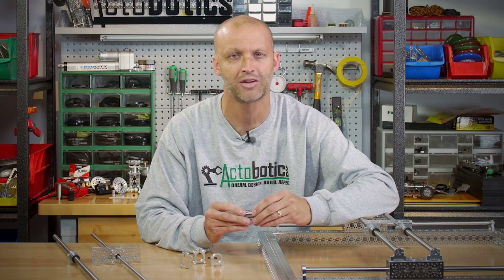Hey everybody, I'm Brian. I'm back at Servo City to tell you about some brand new products we've got. First up the bat, we've got some new linear ball bearings.